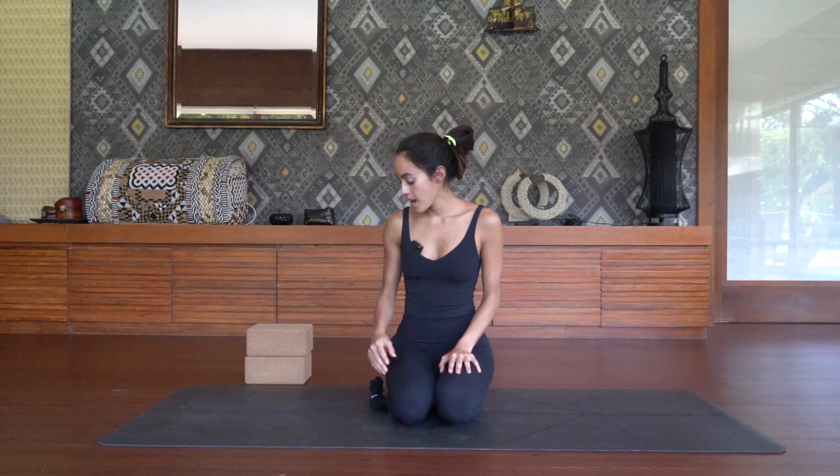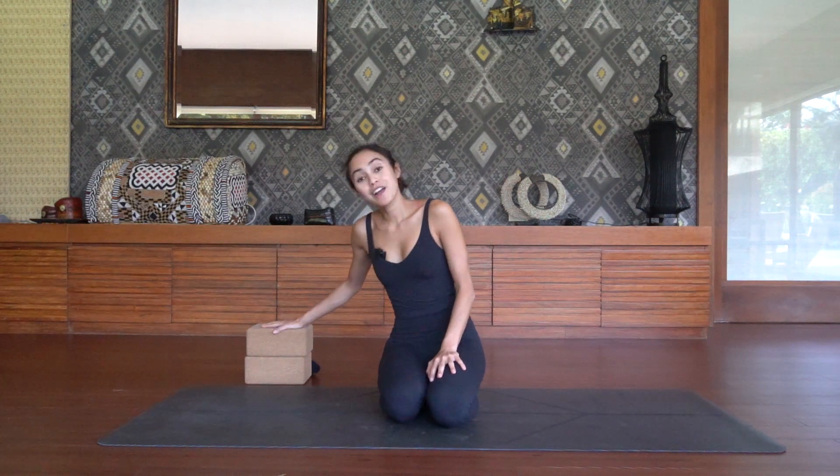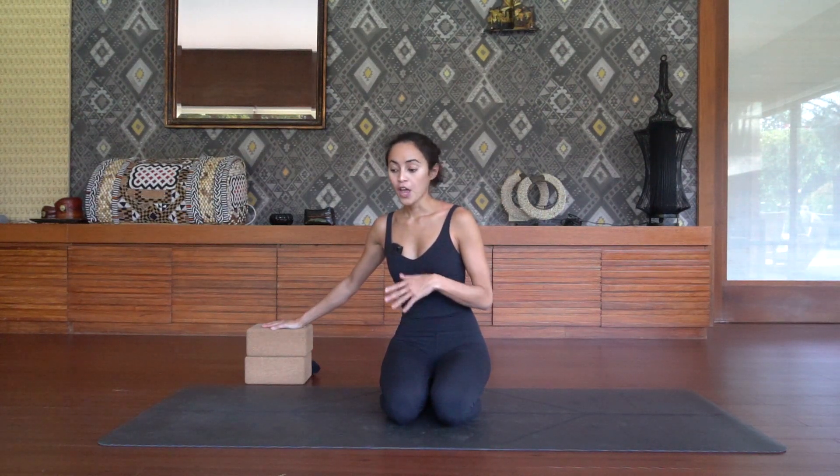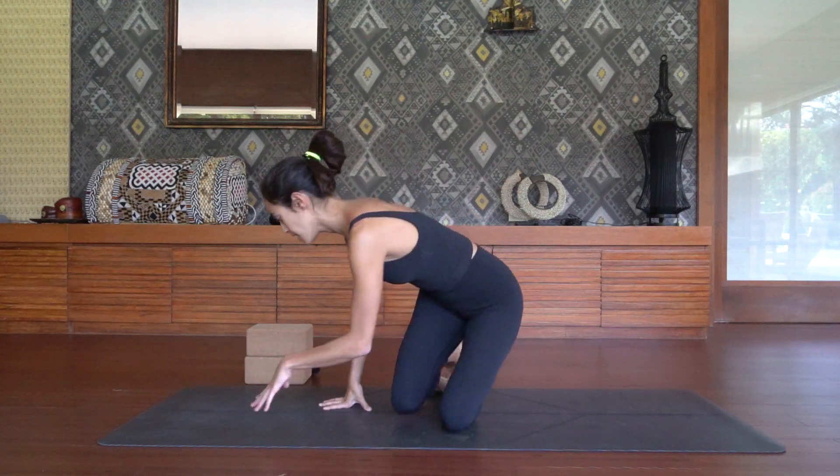Some things that you are going to need for today's practice are a pair of socks, because we're going to be sliding around with them, and a pair of yoga blocks, because we're going to be needing them throughout this practice, which will be part flow and part strengthening, conditioning, and compression drills. So whenever you're ready, let's get started in a child's pose.